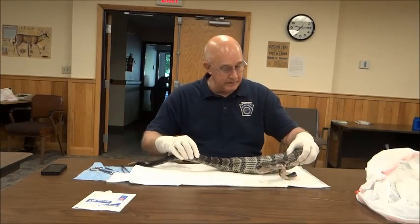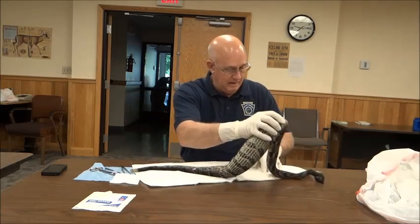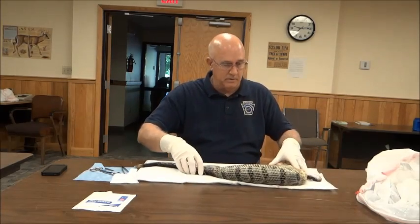Twenty-two subcaudals, so it's a male. I think probably the easiest way is just to use a piece of scissors.